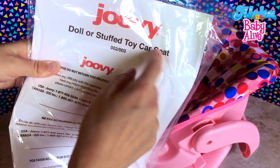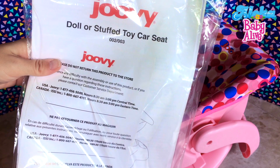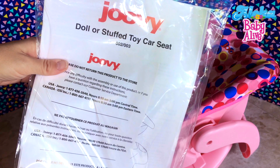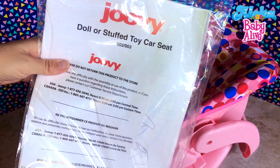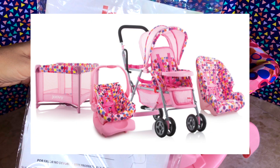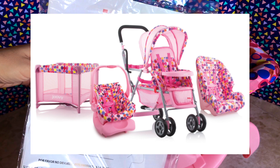And Jewie, if you guys don't know, they actually make real baby gear, but they also have a line of toy or baby doll gear, like car seats, strollers, and play pens, and even toddler car seats for your dolls. So that's really cool.